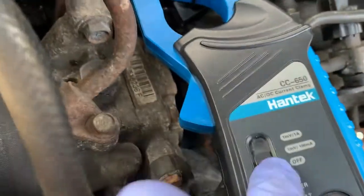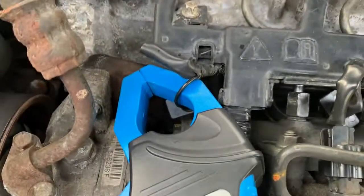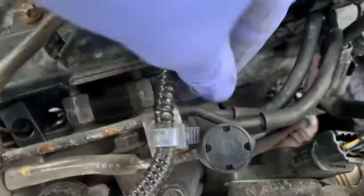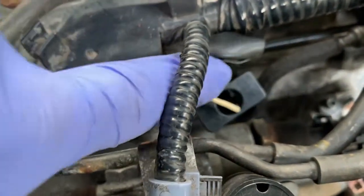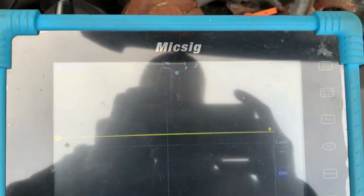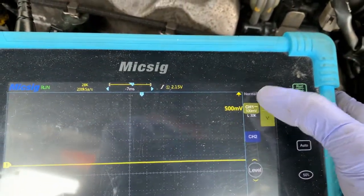What we've got set up here is an amp clamp. We're going to set it to one millivolt per one amp. This is an old one that's in there and we'll be able to get into the new one as well to see what the difference is. So let's set the scope up — we want it around about 20 amps, so let's set it to 20 millivolts.